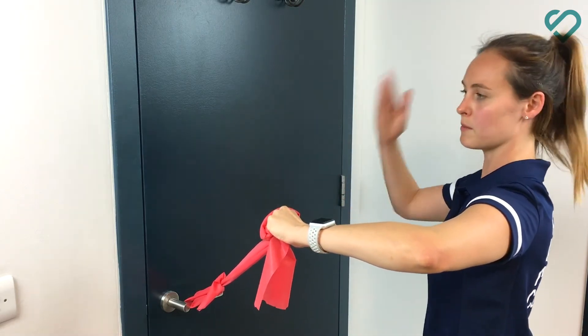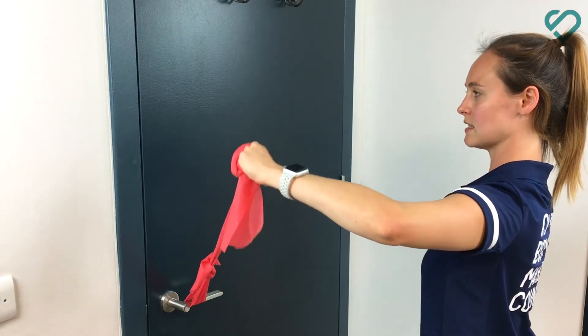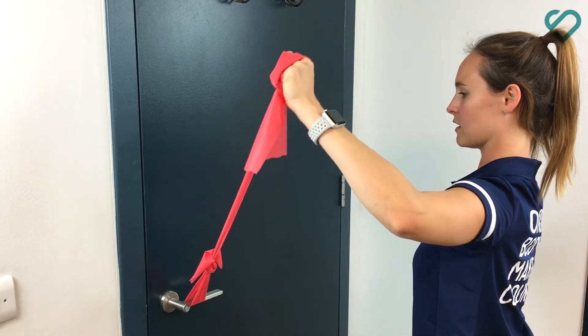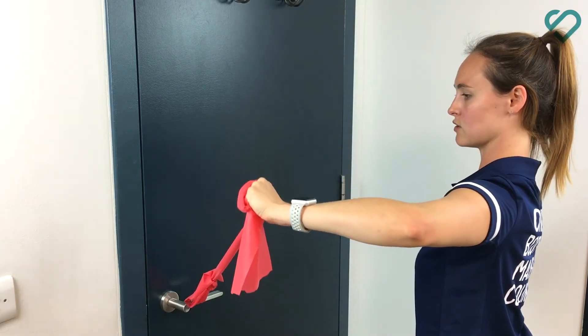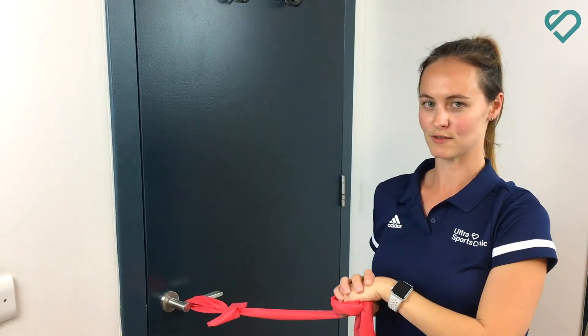Keeping your tension nice, easy, and strong throughout — we don't want to go up and down really quickly. Keep it 90-90 and rotate into that stop position, slowly coming back down again. Nice and controlled. Let's say 30 times, but you can break it into three sets of 10 for a beginner.